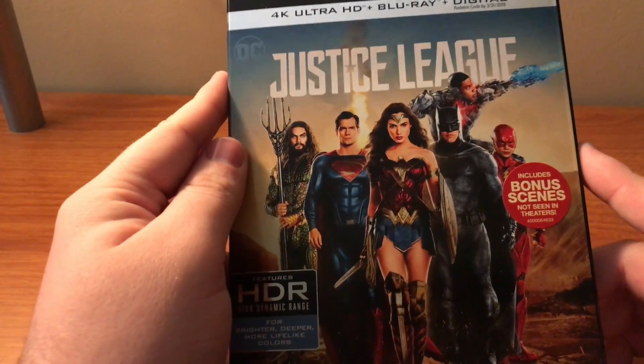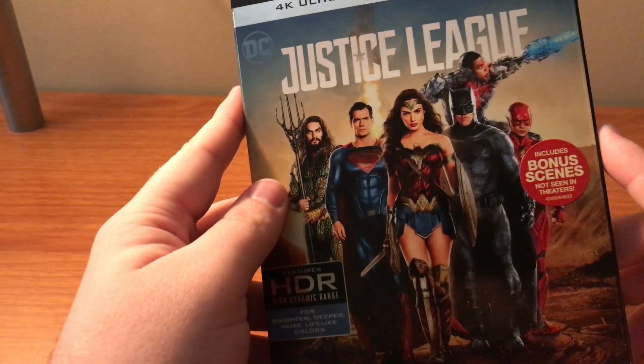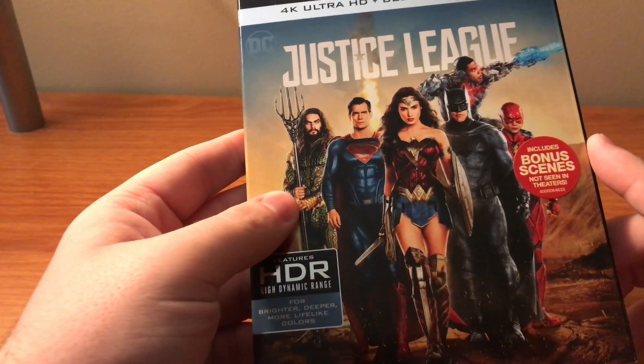Comment down below and let me know if you liked this unboxing, or if you've seen this movie and what you thought of it. Like the video, share it with all your friends, family, and everyone you know, and subscribe. I'll catch y'all in the next one. Goodbye.